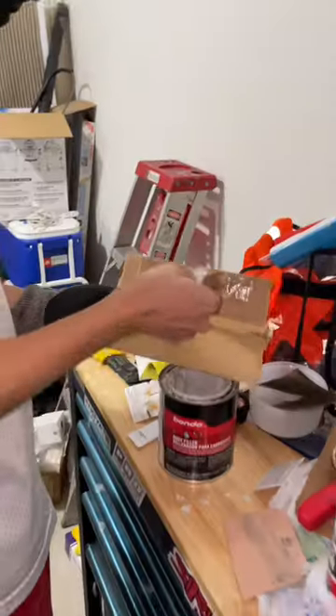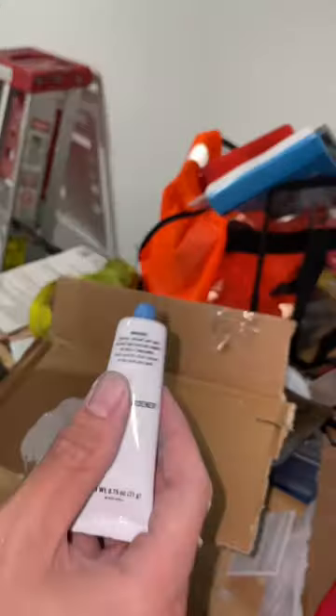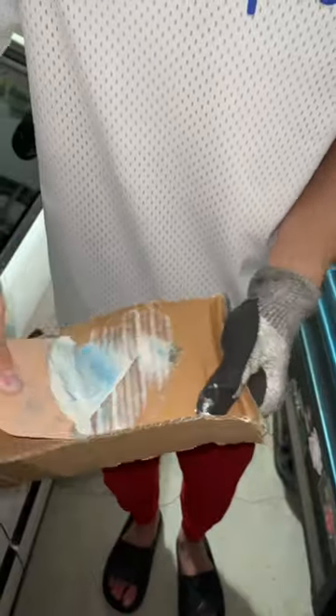Today we're prepping the Civic for paint. First things first, I started mixing the Bondo with cream hardener. Afterwards, I started mixing to make sure that the Bondo was gonna harden properly.